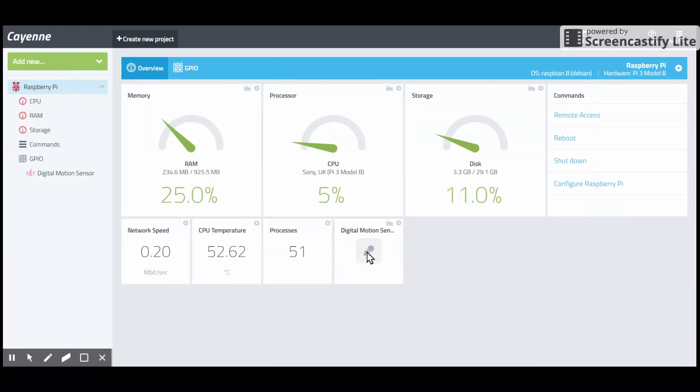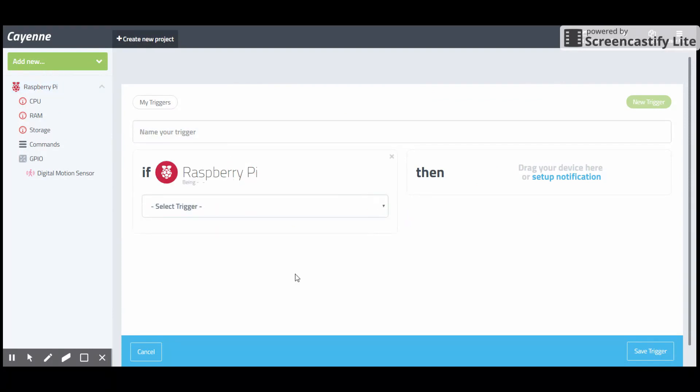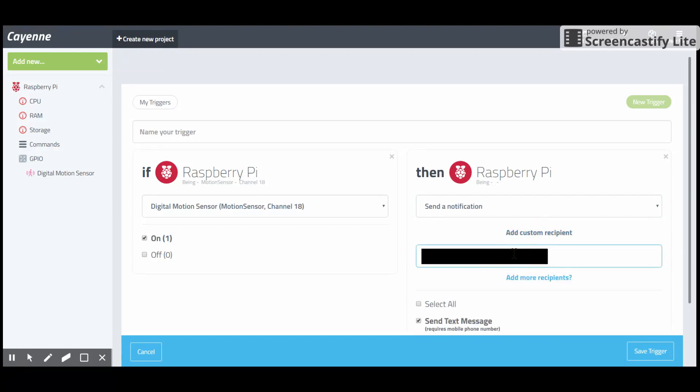The trigger will instruct the Raspberry Pi to send an SMS or notification to your mobile number whenever the output pin goes high. Drag and drop the logic block and set the mobile number. I will use the phone number of a friend who lives 20 km away from me. Give a name to this trigger and save it.